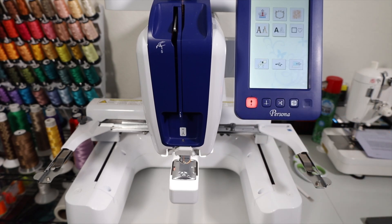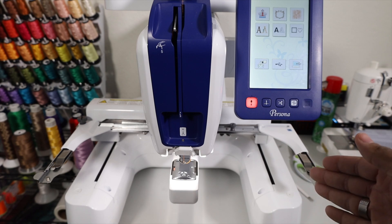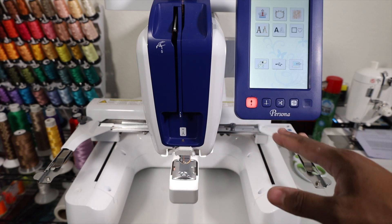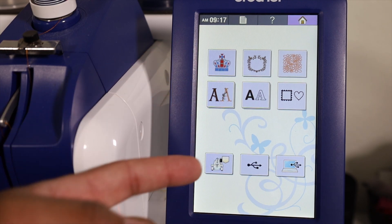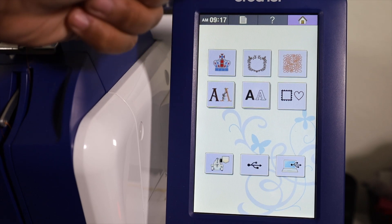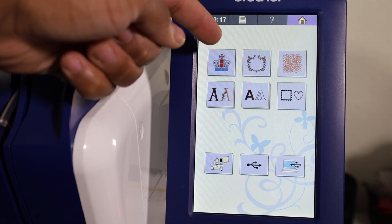We can go ahead and hit that OK button and you guys will see that this whole carriage will move. It was quite subtle - it wasn't a big movement. Depending on where the hoop last was before you turned it off, it might have a bigger movement or it might just be a subtle little bit of shifting. Now looking at the screen, you can see we got some different icons over here. Starting at the top, this option right here in the upper left-hand side is for the built-in patterns and designs that are on the Brother Persona.